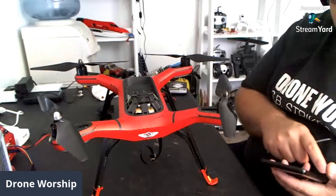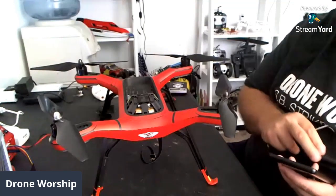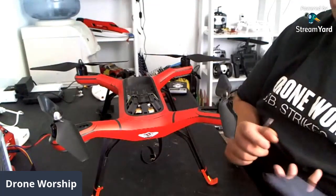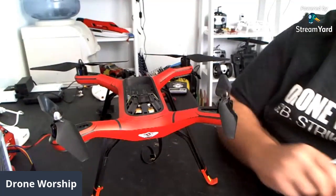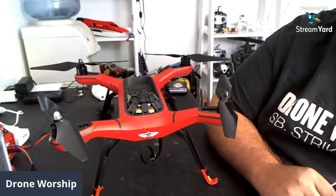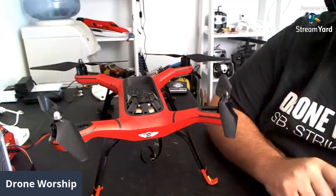I will not be taking off the props — there's absolutely no reason to take off the props. Nothing I'm doing will require prop removal. There's no battery in it, no power inserted. They're not in the way of what I'm doing, so I'm perfectly fine with keeping the props on there. If it makes it easier for you, feel free to take them off — that's completely up to you and your needs.